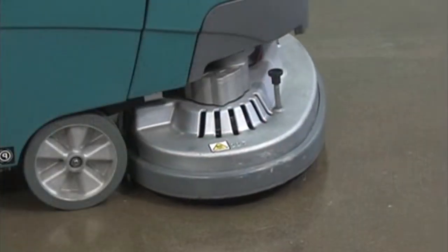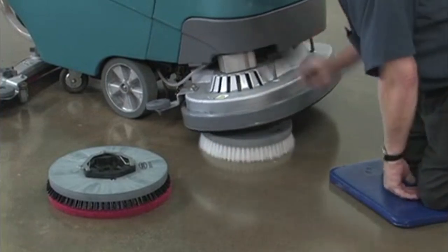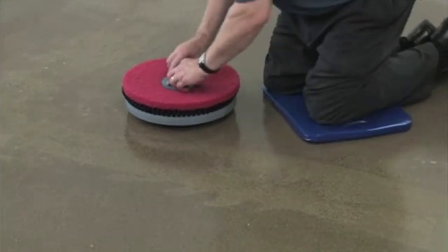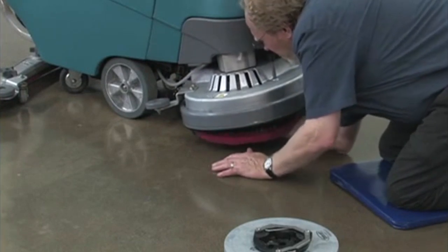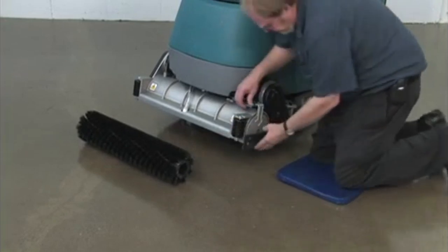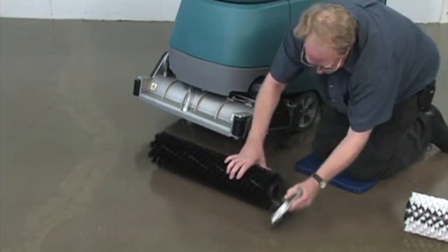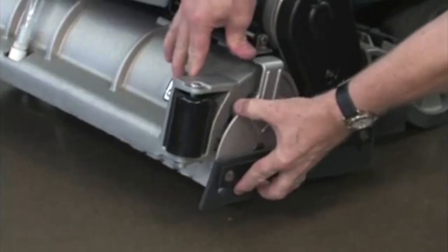To remove or install disc brushes or pads, first raise the scrub head off the floor and turn the key switch off. To remove the pad driver or brush from the machine, push the plunger downward and release it. When using pads, attach the pad to the pad driver and secure the pad with the center lock before installing the pad driver on the machine. To install the pad driver or brush on your machine, align it with the motor hub and push it upward until it is engaged. To change cylindrical brushes, first raise the scrub head off the floor and turn the key switch off. Remove the idler plate from the scrub head by pressing the spring tab downward, then remove the brush from the scrub head by pulling outward on the brush. To install a brush, attach the idler plate to the brush end that has the double row of bristles, slide the brush onto the drive plug on the scrub head, and secure the idler plate with the spring tab.